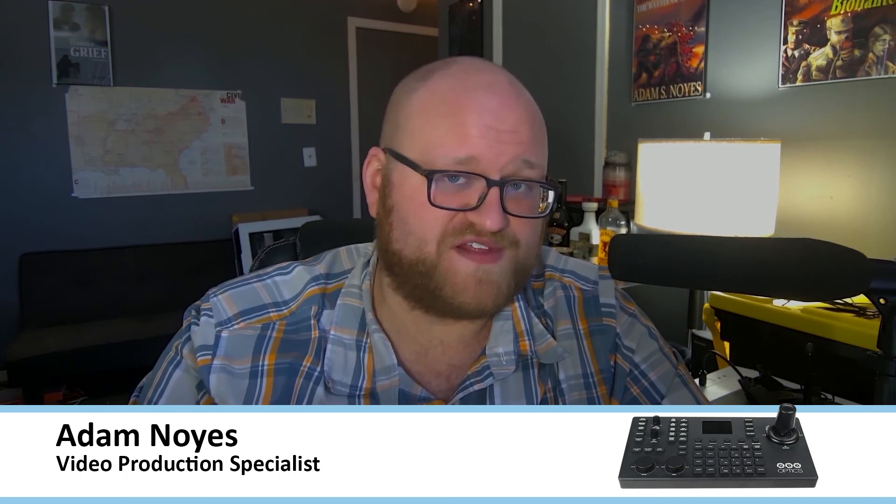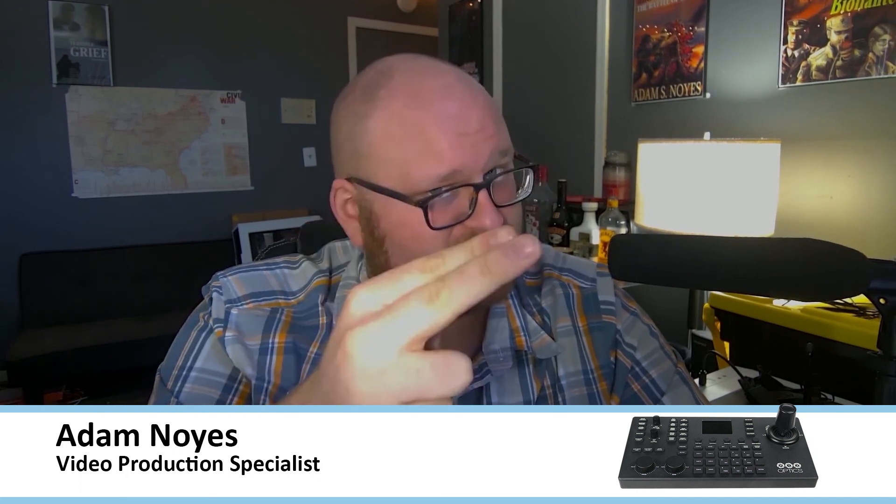I hope you found this useful. This is Adam Noyce, a video production specialist, saying Sayonara.